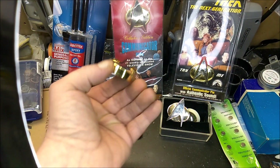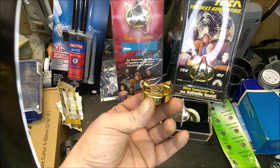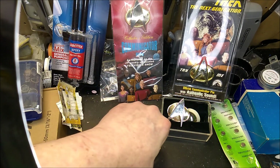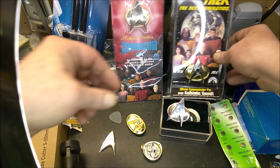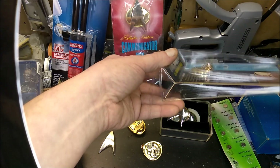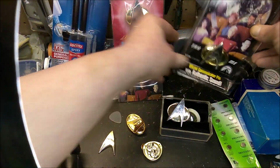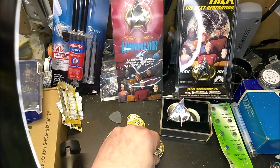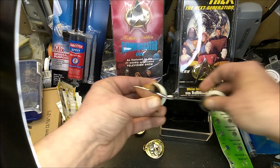The problem with this one, as you can see, is it's really, really thick, and it's meant to be pinned on. I went to a couple cons in the 90s, and I remember seeing people walking around in Trek uniforms with their badge pulling down their shirt. If you look at it from the back here, you can see. So what I was thinking was that it would be awesome to have the chirp of this one with the cool slim design of the other one.